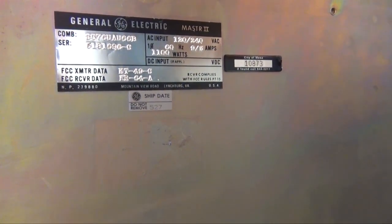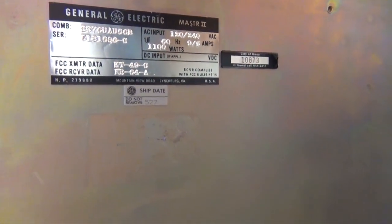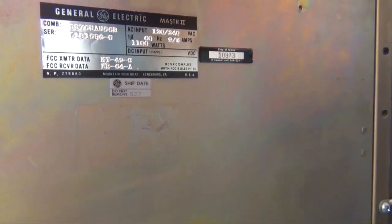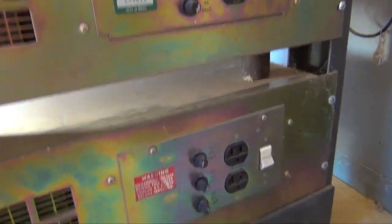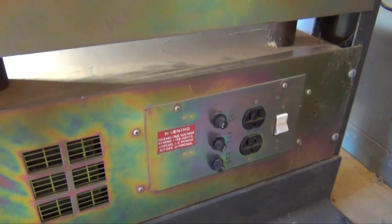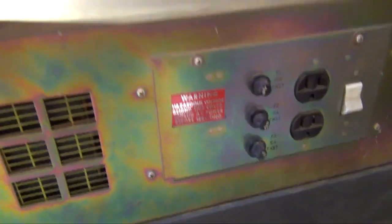I can't read it. 10873 — that's property of city though. City of Mesa it says on it. Is this City of Mesa stuff? No, it's all ours. Why does it have property of City of Mesa? I don't know, maybe they bought it from them. It's salvage stuff. City of Mesa down here too — both these power supplies are City of Mesa.